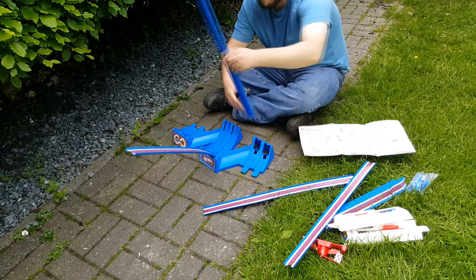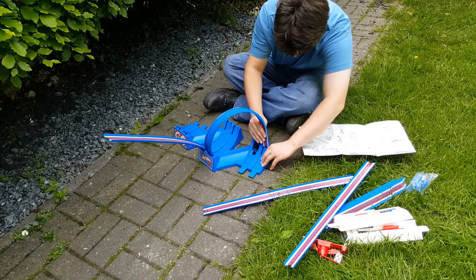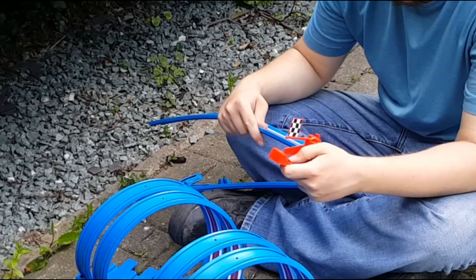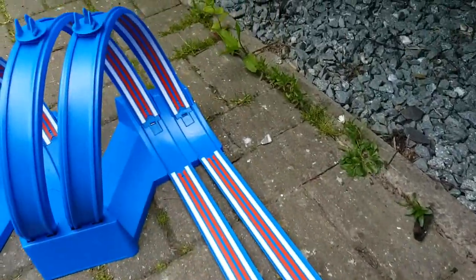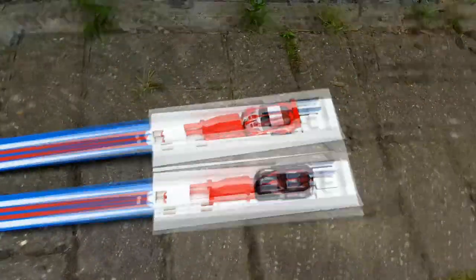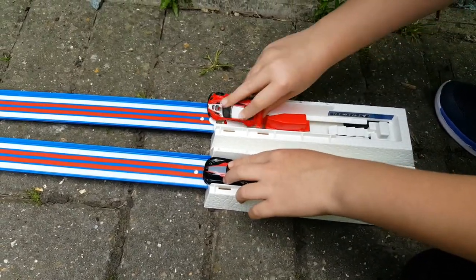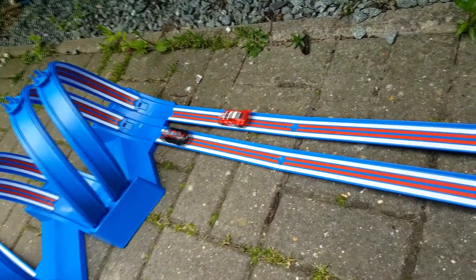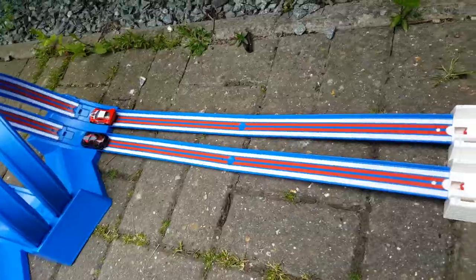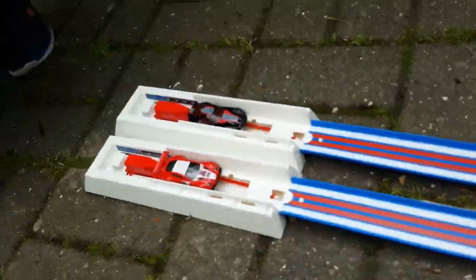Alright, building my track out here — can't have the dog run off with it! So I thought the build went brilliantly. I don't know how this is going to work going uphill because they're obviously going to lose their momentum, but let's give it a test drive.